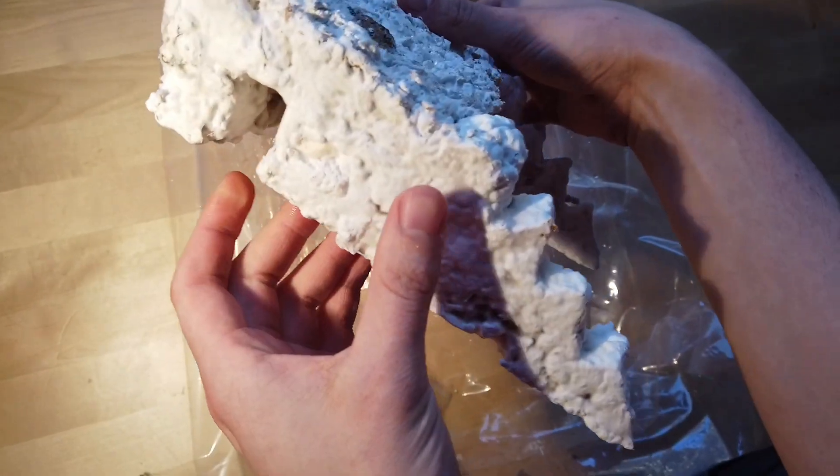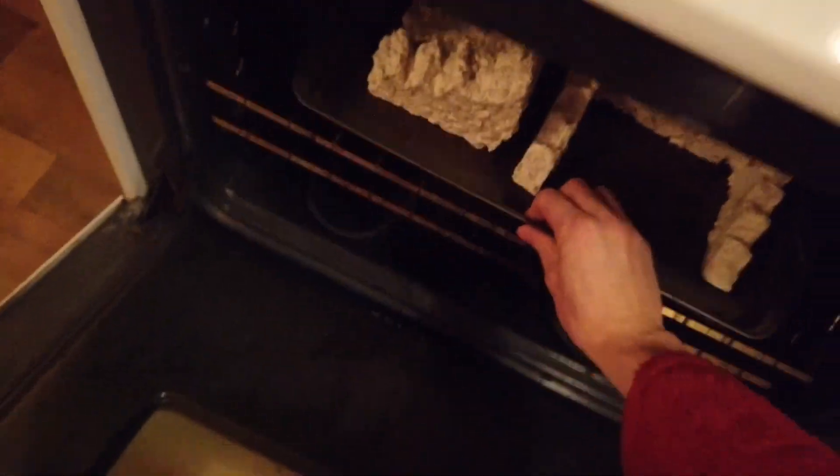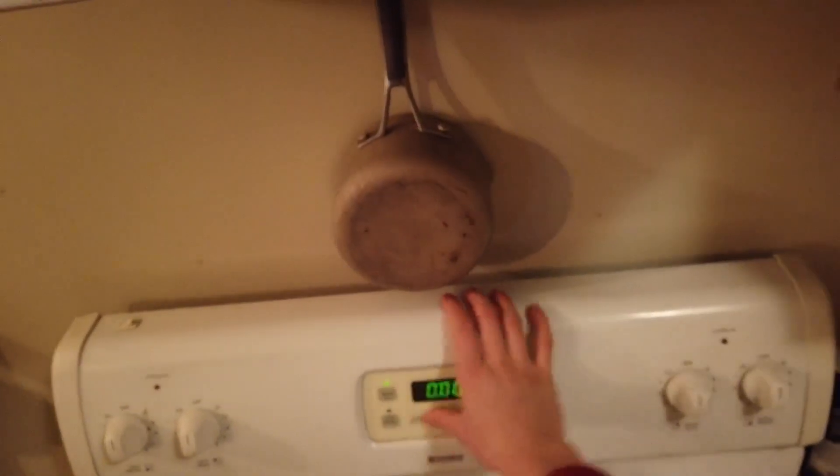It's looking a little bit more robust after the five days, so I take it and I bake it. I obviously don't want a living organism anymore now that it's going to become a robot, so baking it both dries it out so it becomes a little bit lighter weight and also kills all of the fungi. Sorry fungi.